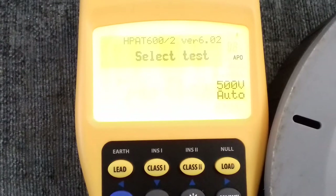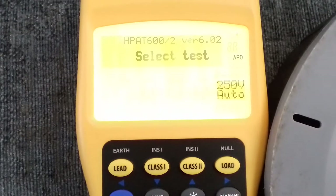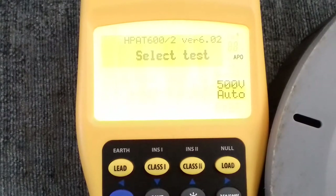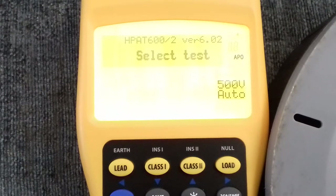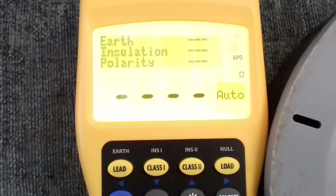Should the extension lead surge protection trip, on this tester you have a handy feature where at the press of a button you can drop the test voltage down to 250 volts — there are a lot of testers that don't have that feature. So we'll try on the full 500 volts and see what happens. Press the lead button and, as with the toaster, it does the continuity test first.